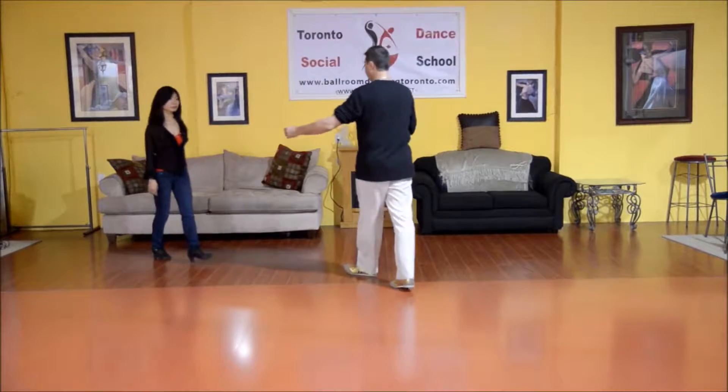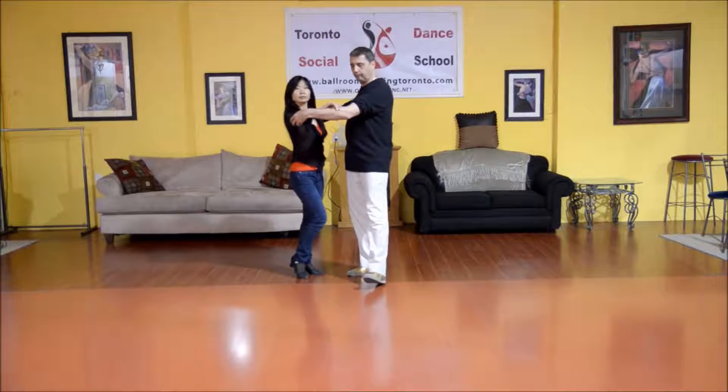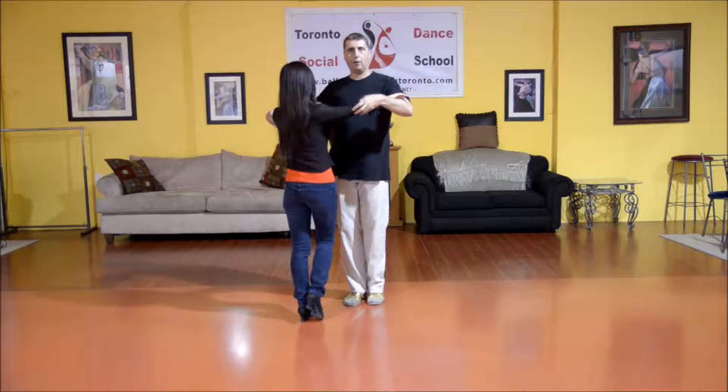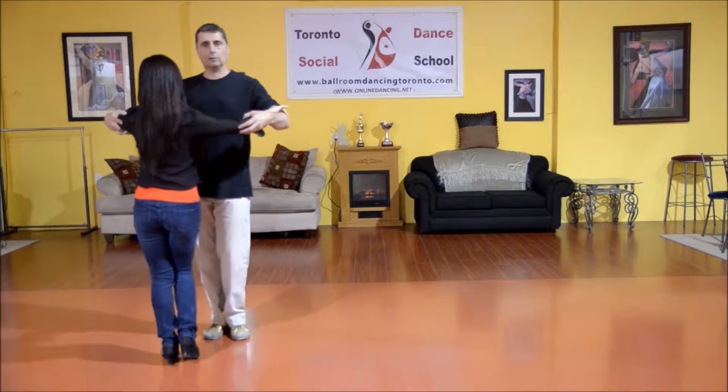For the lady's part, she's stepping promenade as well. And on the second step, she swivels, holding her right leg under, waiting for his lead, and she steps back side close.